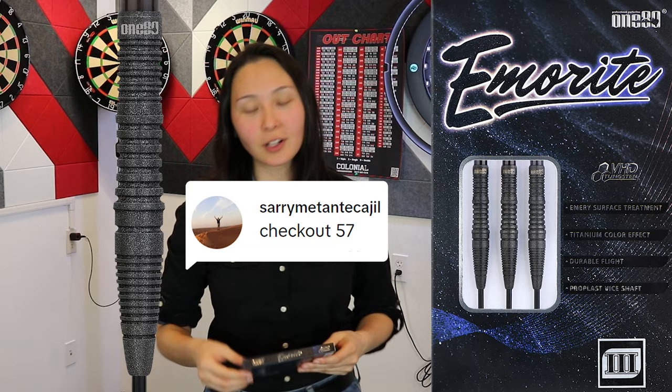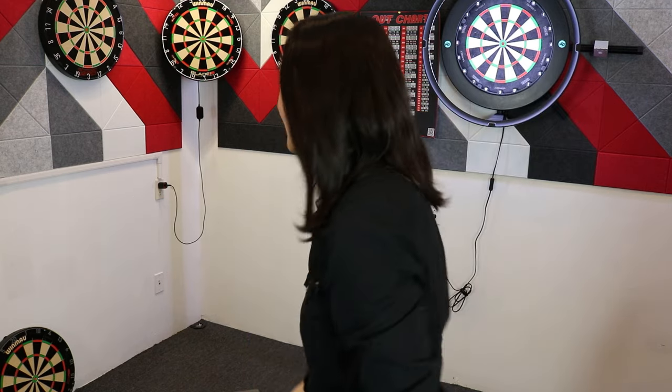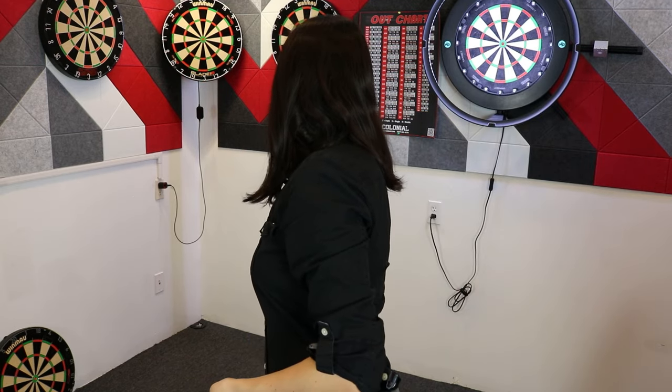I like my darts tall, dark, and handsome, so let's test throw the model 03. Someone suggested a 57 a little while back. I'm going to throw on my favorite custom Dart Bitch Rose flights, and we're going to attempt to check 57 remaining.